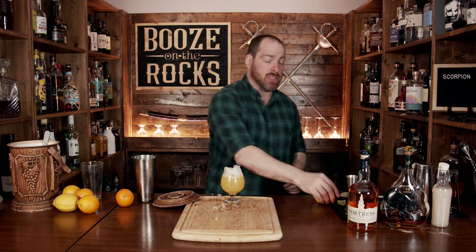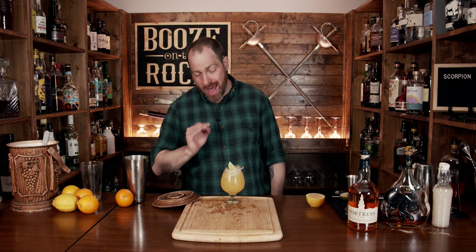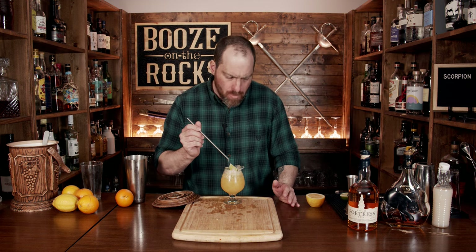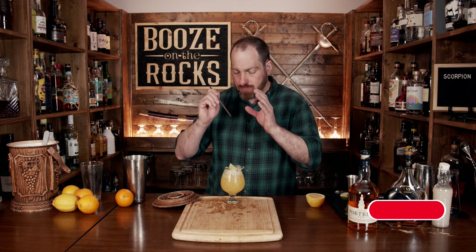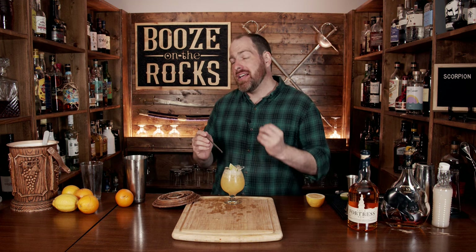Give it a little garnish of a lime, and here you have a Scorpion — absolutely gorgeous to look at. Grab yourself a straw and just slide it in. Oh, that is so good. You get a little bit of that Jamaican funk, a hint of the brandy or cognac, whichever you chose to use, and the citrus fruit is loud and proud with a slight hint of almond.